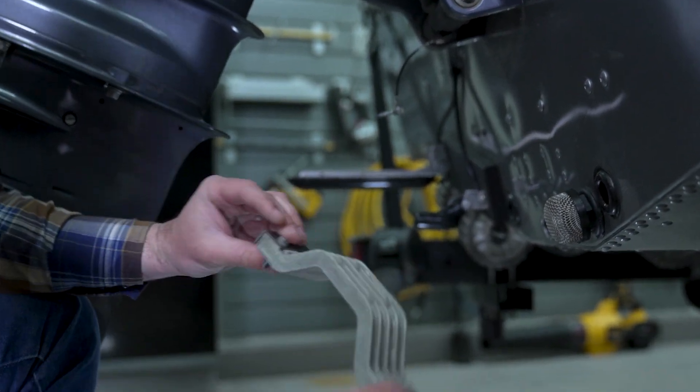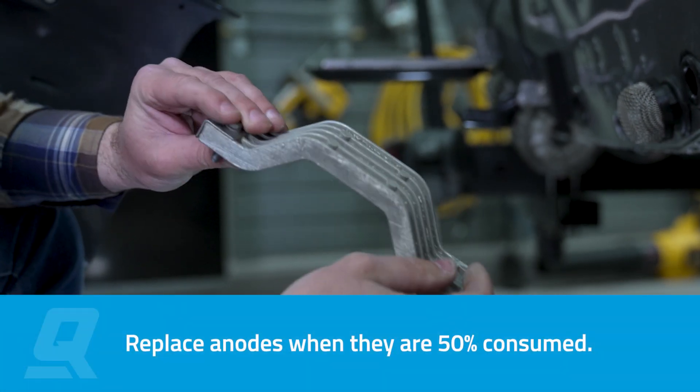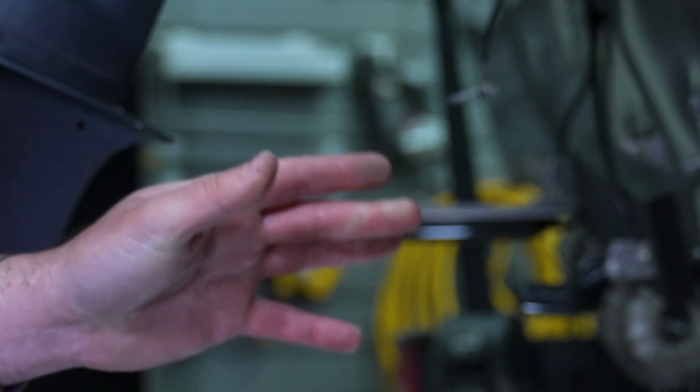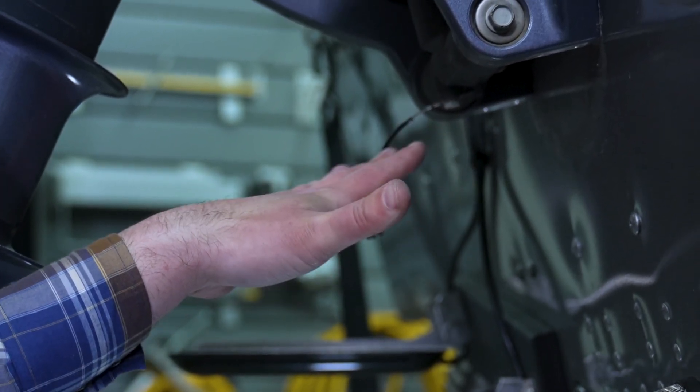Here we have the trim bracket anode. Now that we have it off, we're going to do a quick inspection. As you can see, there's just a little bit of minor corrosion going on, but it really hasn't shrunk in size all that much. The other thing you want to inspect is the ground wire — just check if there's any damage to that connection.